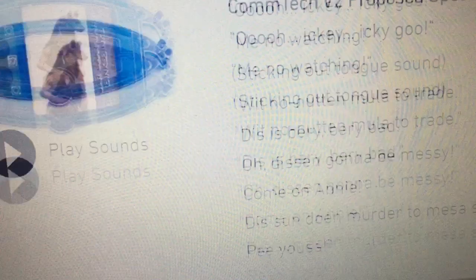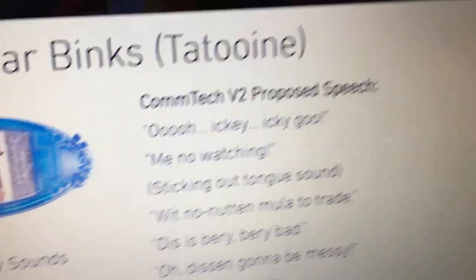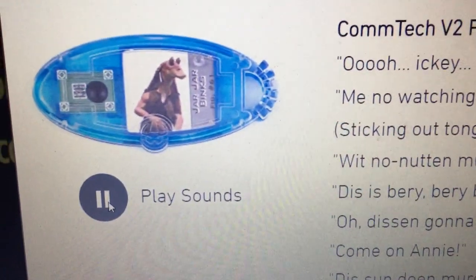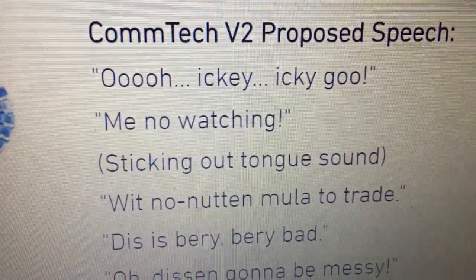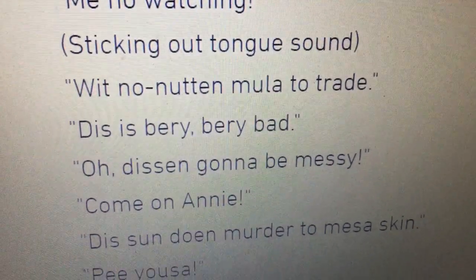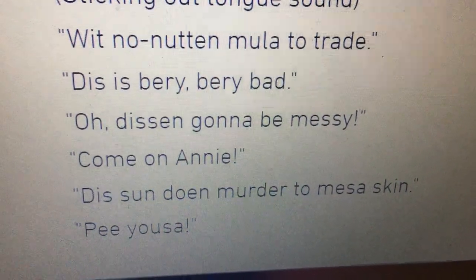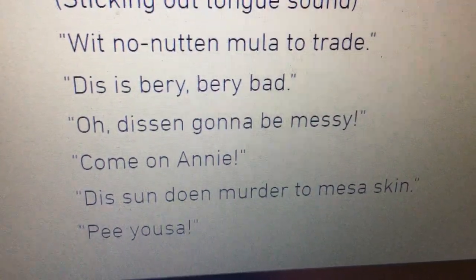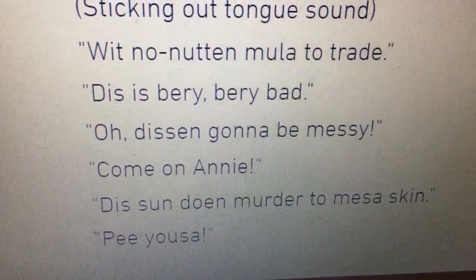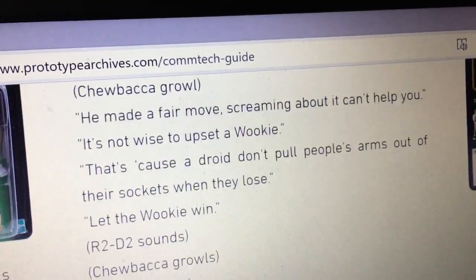There's Obi-Wan Kenobi — I think we did that one. R2 we did. Sabe, Jar Jar. Jar Jar sounds: 'Icky icky goo, me no wants you. Me no wants you. Icky bowie. It will not do to trade. This seems very, very bad. This is gonna be it! Come on!' Yeah, I'd recommend you come on this site and mess around with it — it's great fun that you can actually play the sounds of the chips. It makes it a much more interactive site.